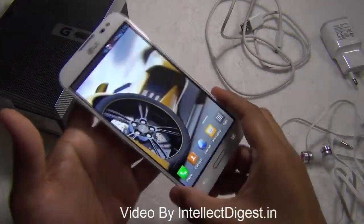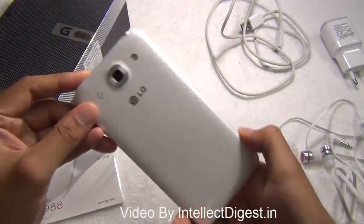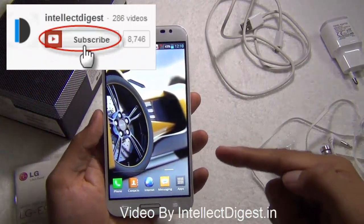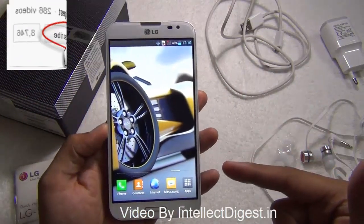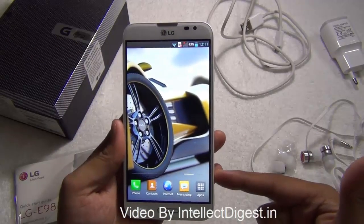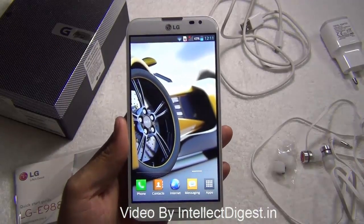That is all we have on this quick unboxing and hardware tour video of the LG Optimus G Pro. If you liked our video please press the like button below. For more videos on gaming, benchmarks, and performance of this phone, stay tuned to Intellect Digest — we are coming up with a series of videos on the LG Optimus G Pro. This is your host Rohit Khurana signing off, thanks for watching.